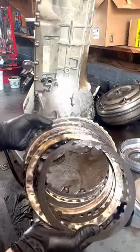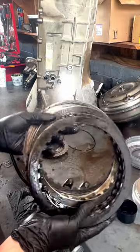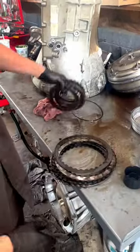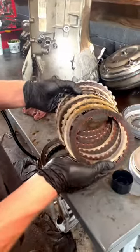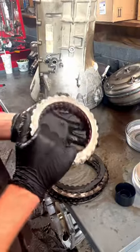This is what happens whenever you tune one of these engines to make the kind of power that 90% of you out there that are deleting and tuning them are after. Intermediate clutches completely fried. Overdrive clutches on their way out — they were pretty much already fried. A lot of heat whenever you do that big time tune on these trucks.